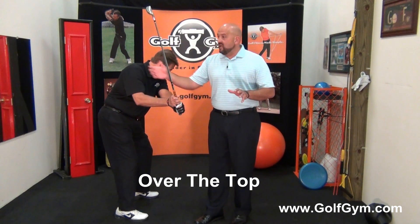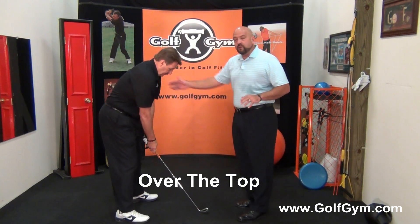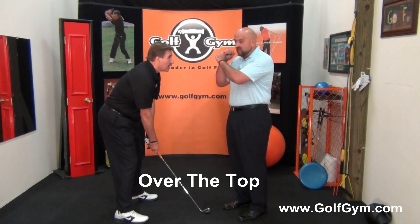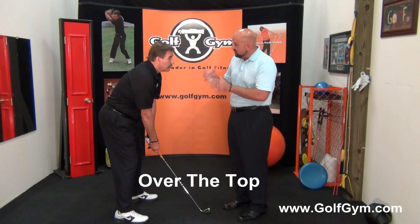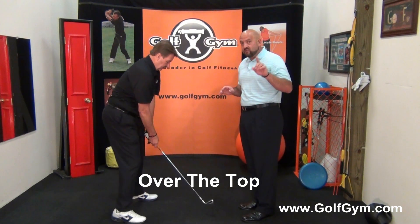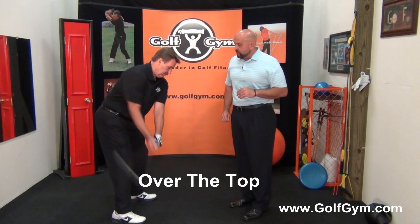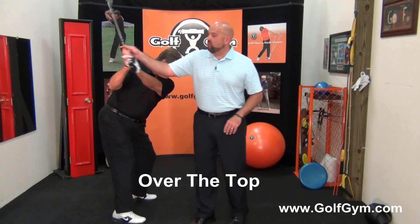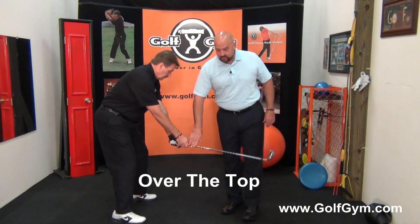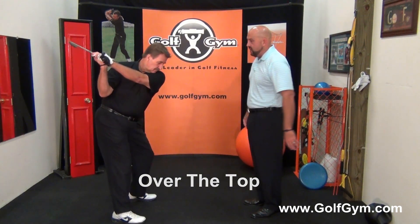A lot of people ask me why they keep doing it. It's because it's our instinct to bring the club down quicker from the top — it's just something we naturally do. Ken's going to get up to the top of the swing — and here's the death move, over the top. See how that brings the club way across the swing plane and way across that impact line.